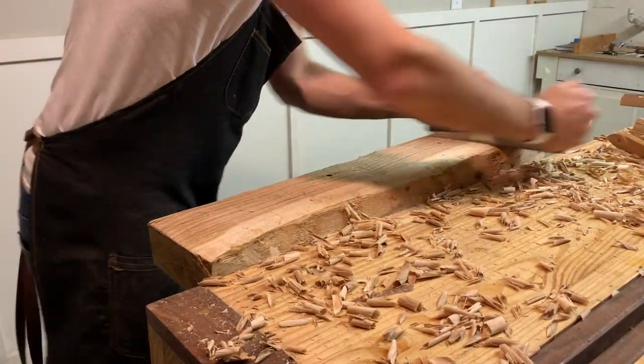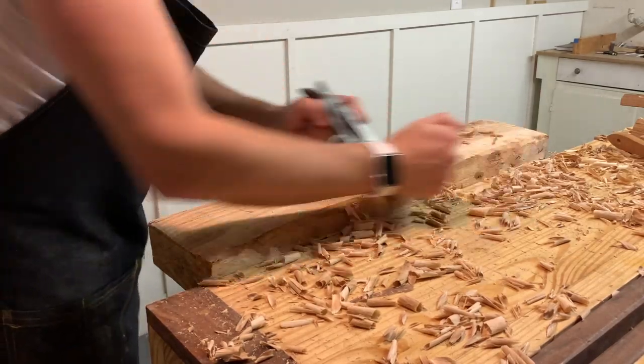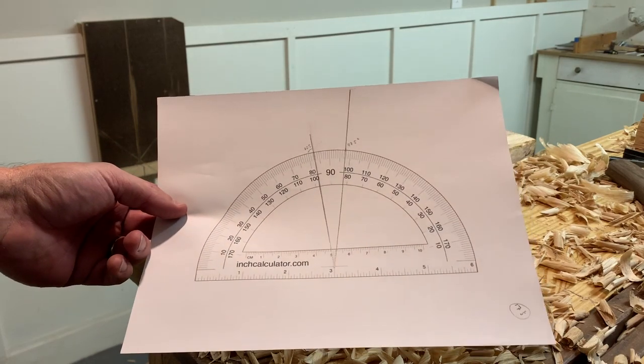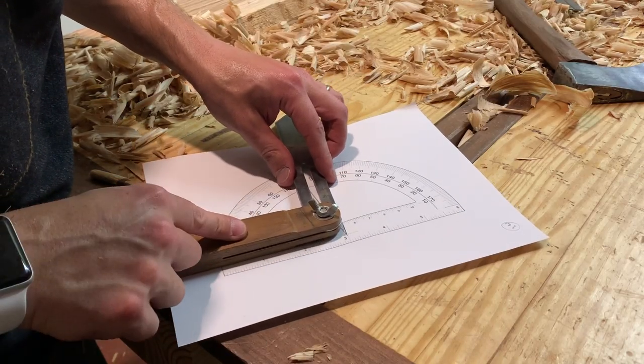This is the bottom of the piece, but it actually ended up being the top, so I'm going to make sure it's exactly the way I want it. For the splay of the legs, I just printed out a protractor, moved the angle, and transferred it over to my bevel gauge.